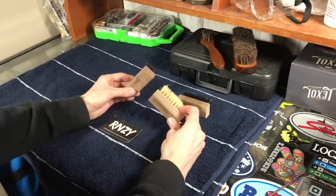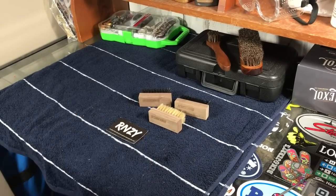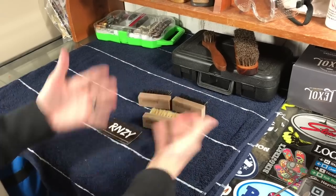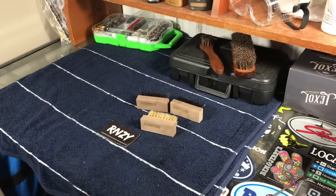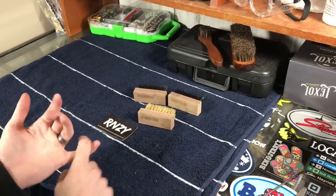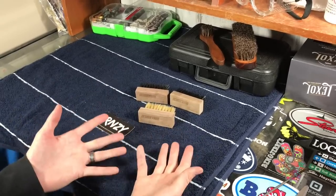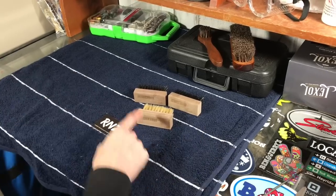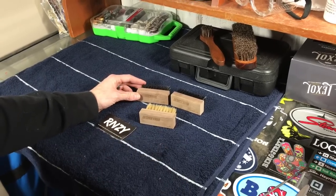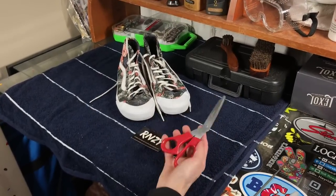The next tools are different grade brushes — shout out to Reshovenator. We ordered these brushes through them: a soft bristle brush, a medium bristle brush, and a stiff bristle brush used in different scenarios. We use these along with Reshovenator soap products to do deep cleans on shoes. They do deep cleans on their channel every couple of days and are very thorough. We highly recommend using Reshovenator brushes for restoration or deep cleaning.